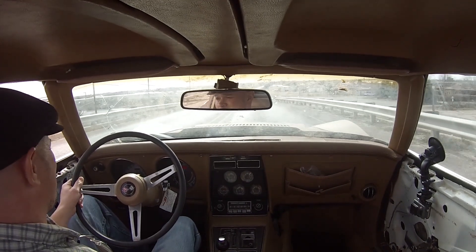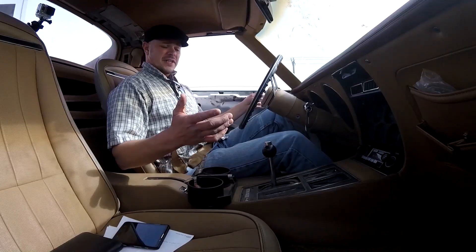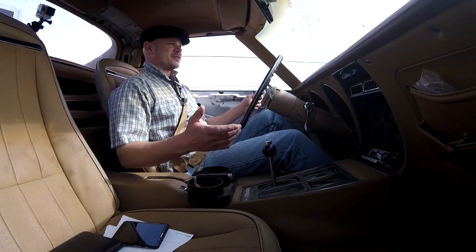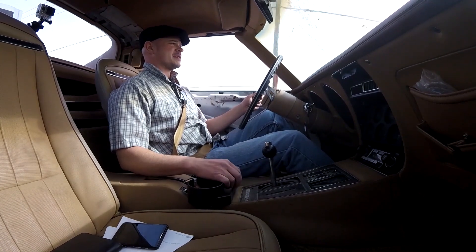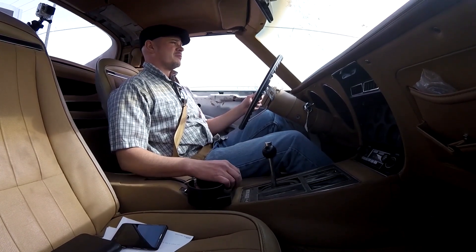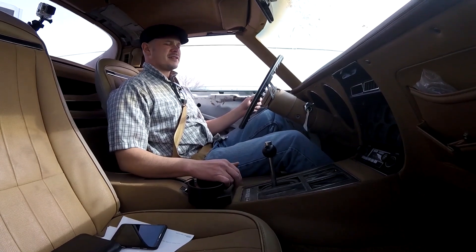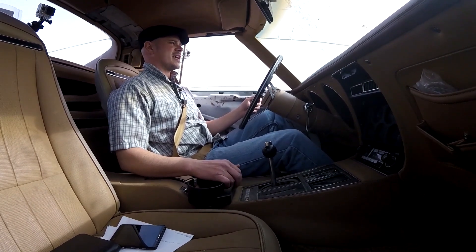Pretty nice. Actually this car is not really that rough at all. Mind you, I'm used to driving an F-350 Ford pickup — one-ton suspension all the time. But it's pretty compliant. It's definitely a product of the 70s.